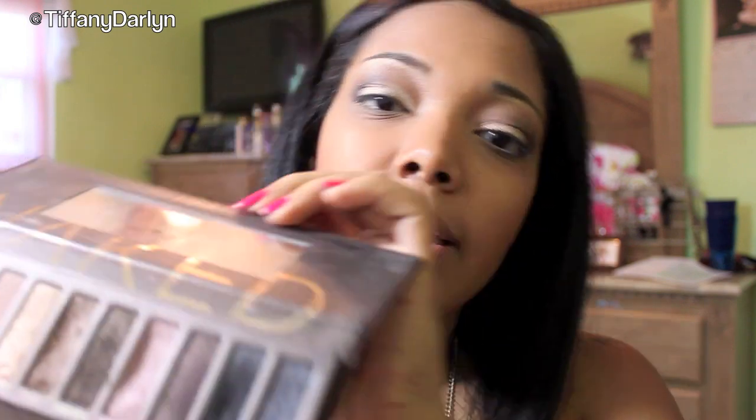After you've got that down, you can take a black shimmery color. I'm taking Creep from Urban Decay's Naked Palette — it's just a really black shimmery color. I'm taking it with a pencil brush and I'm just applying a tiny bit in the outer corner just to deepen it up a bit.